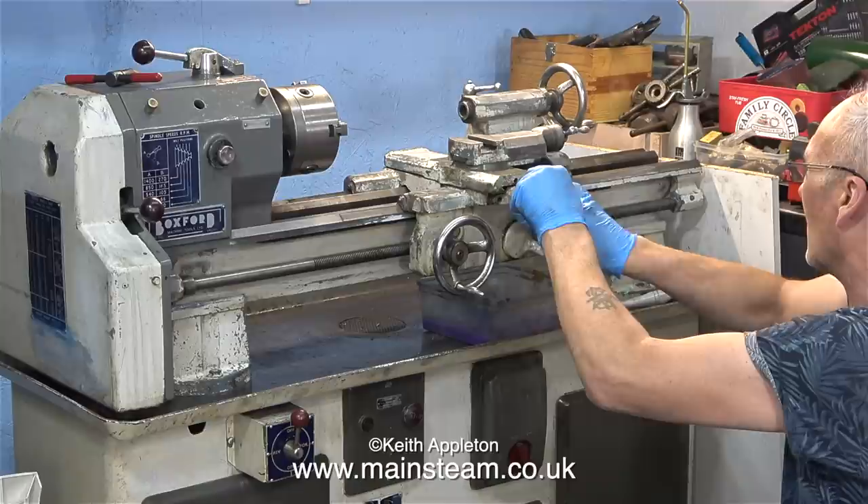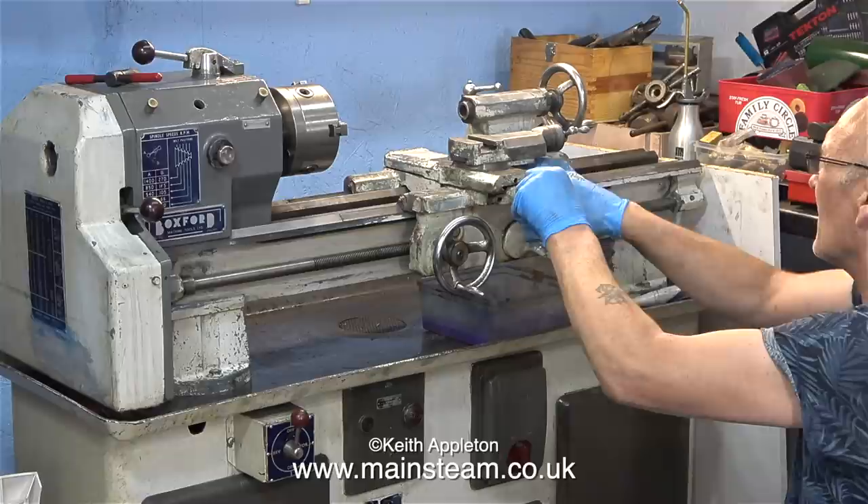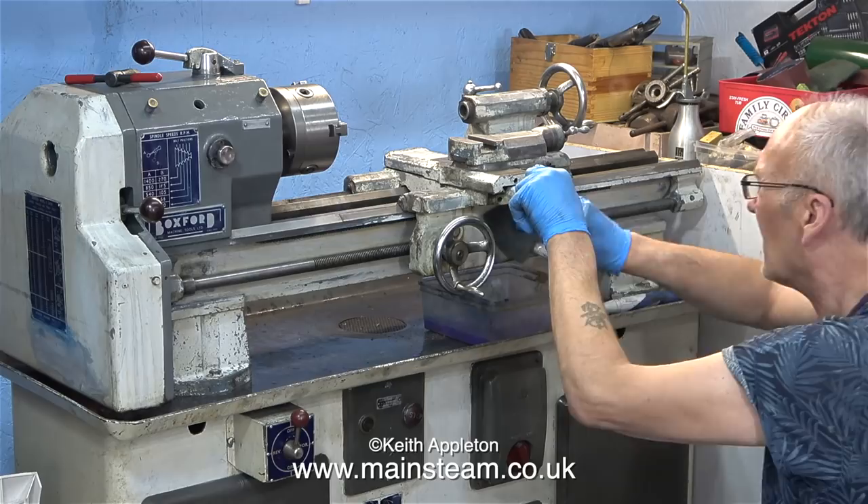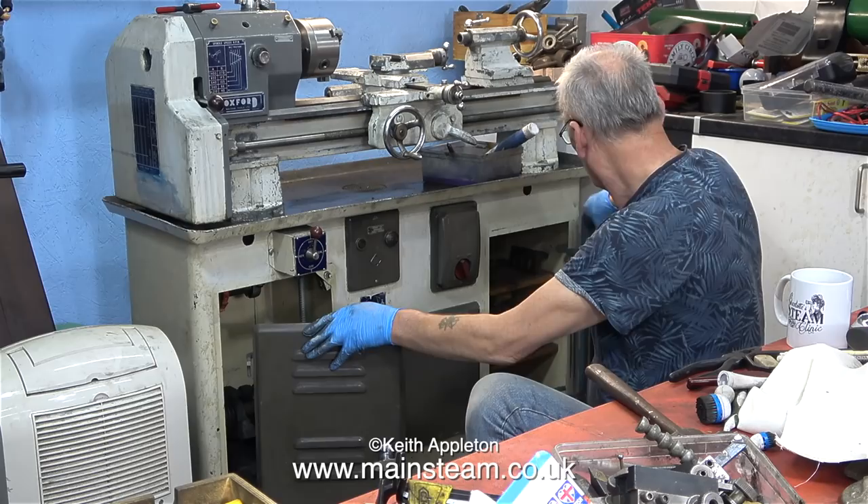To prevent any viewers from becoming comatose, I'm about to speed up the video. The video is now running at four times normal speed, and you can see how thorough Rob is at the cleaning job. It's difficult to tell — possibly it could be the fumes of methylated spirit making Rob work faster.